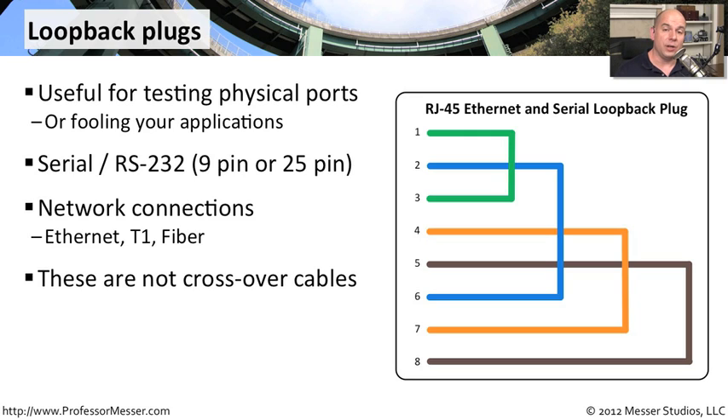It's important to keep in mind that these are not crossover cables. With an ethernet connection, you may recall in a previous video, we reversed the transmit and the receive pairs so that you could directly connect two devices without having a switch or a hub in the middle. This type of connection is designed so that you're able to send out information and receive exactly that information that you have sent — you're sending it effectively to yourself.